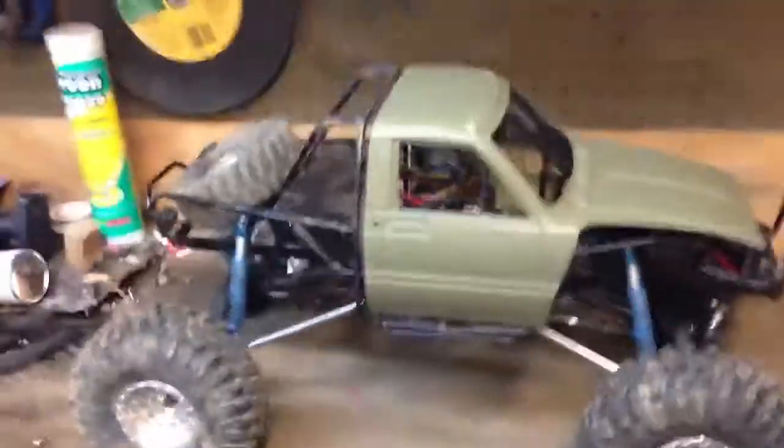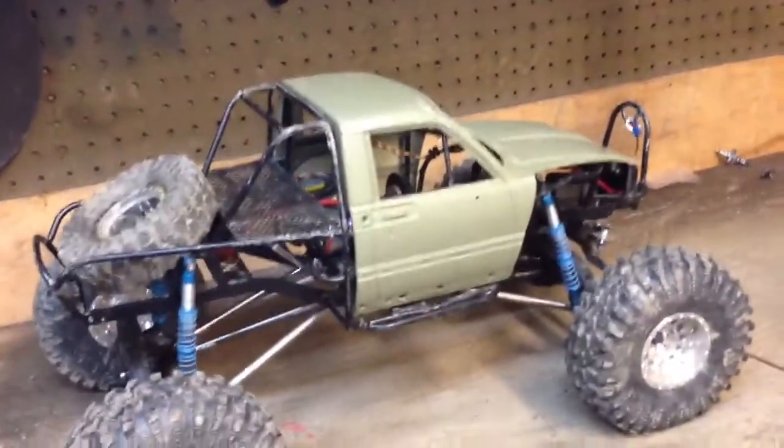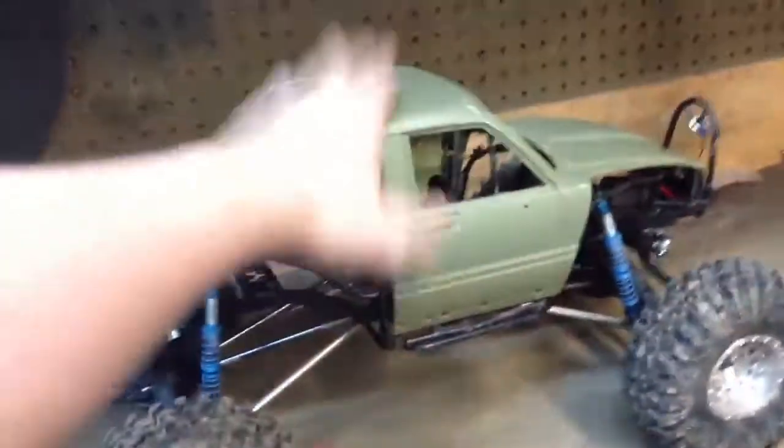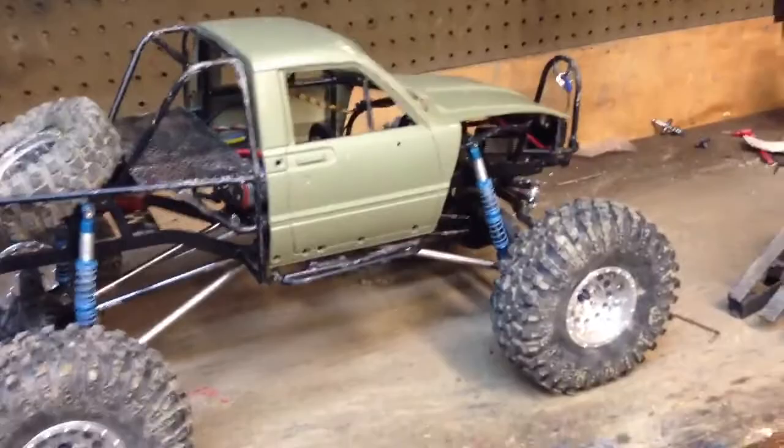Hey guys, it's RCcrawler67 on YouTube. I wanted to do a video on my Truggy — you've all seen it in my videos, of course. It's a pretty beasty thing.